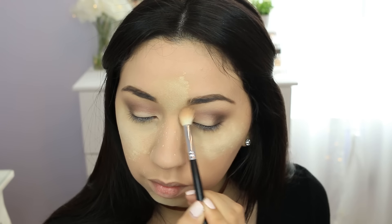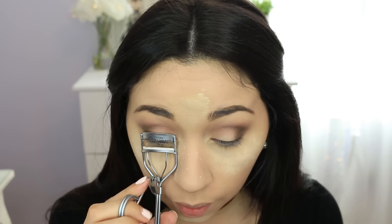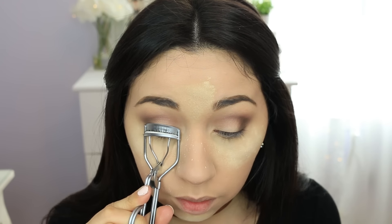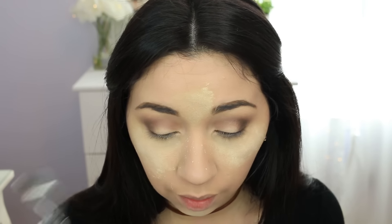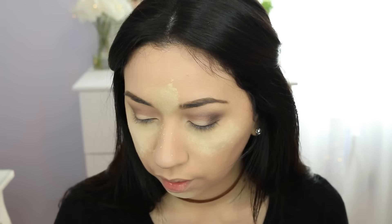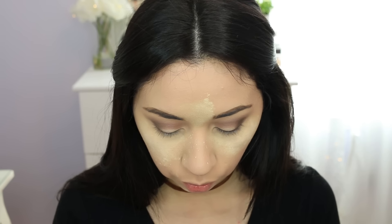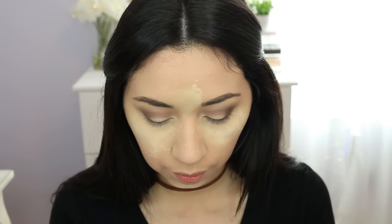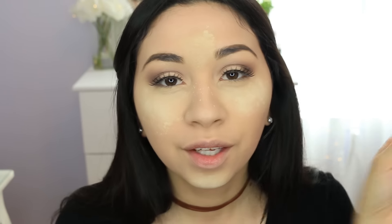I'm gonna curl my eyelashes, apply mascara and my falsies, but I'm not gonna apply any eyeliner. Lately I've been liking the no-eyeliner look - no black eyeliner on the waterline. I have used a nude shade on my waterline but I'm kind of liking it without it right now - it's just a phase.